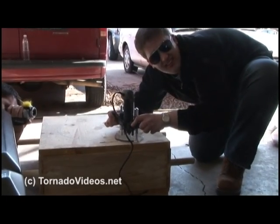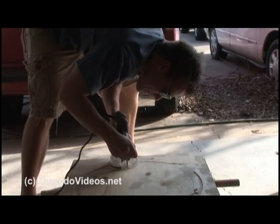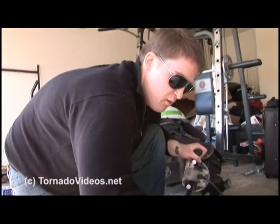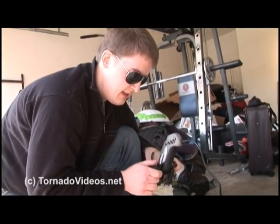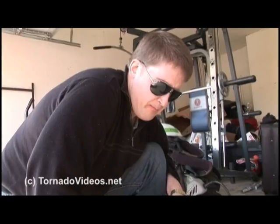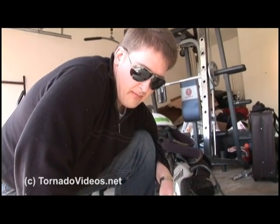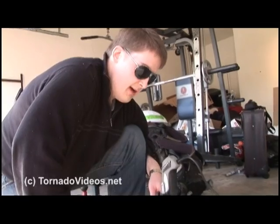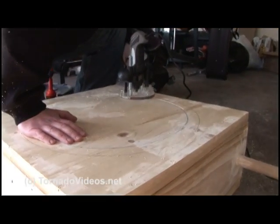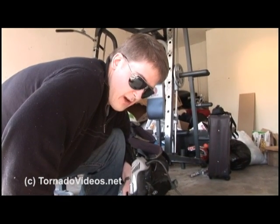Here's Dave making the groove for the probe. He is routing a groove for the lip of the Lexan dome — the protective dome for the probe. It'll reduce the chance of wind lift lifting up the Lexan dome cover and potentially breaking it off. Recessing it down into the wood will protect it from tornadic winds that we hope to deploy this probe in.